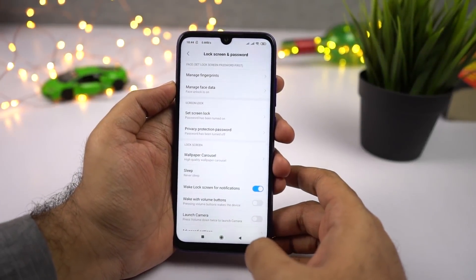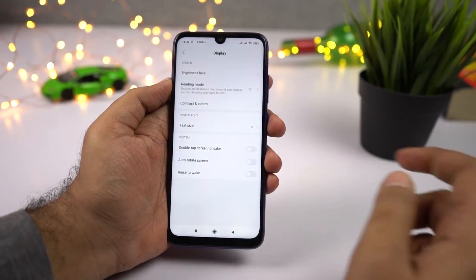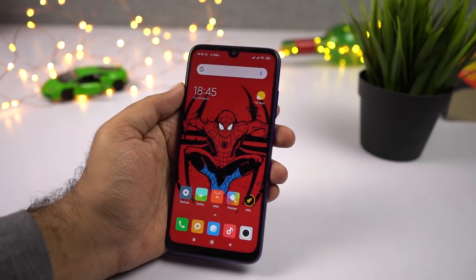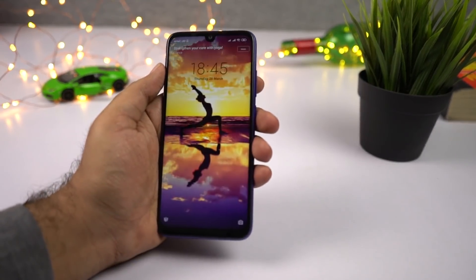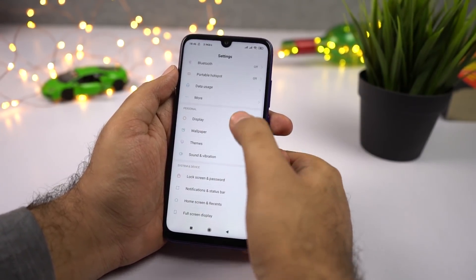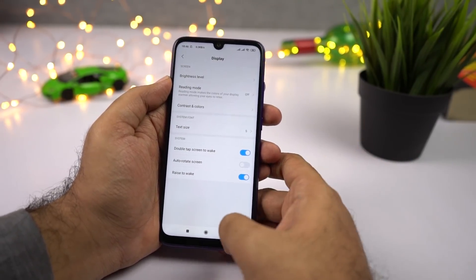If you use the face unlock feature a lot, I suggest you enable Double Tap to Wake and Raise to Wake from display settings. With Double Tap to Wake, you can double tap the screen to wake it up and your phone will immediately unlock using face recognition. With Raise to Wake, you can simply raise your phone, the display lights up, and it unlocks your face. Enabling these two features gives you a much more immersive experience while unlocking the phone.